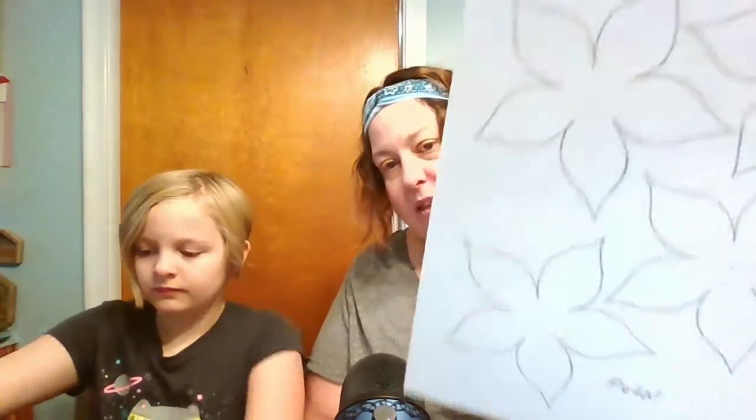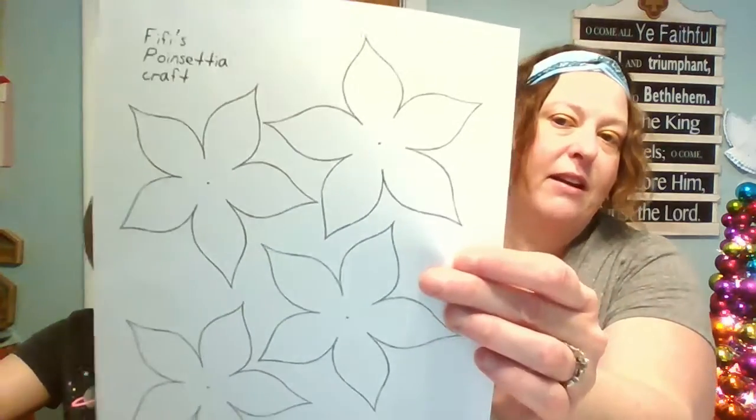Hopefully you picked up your Sunday School Take-Home Packet. If you did, you saw a couple things in it — one was a template for our poinsettia, and you also had a green piece of paper and a yellow piece of paper. You're going to take your template for your poinsettia. You're going to need a couple other supplies. What else will they need for this craft? You will need a red marker, glue, and scissors.